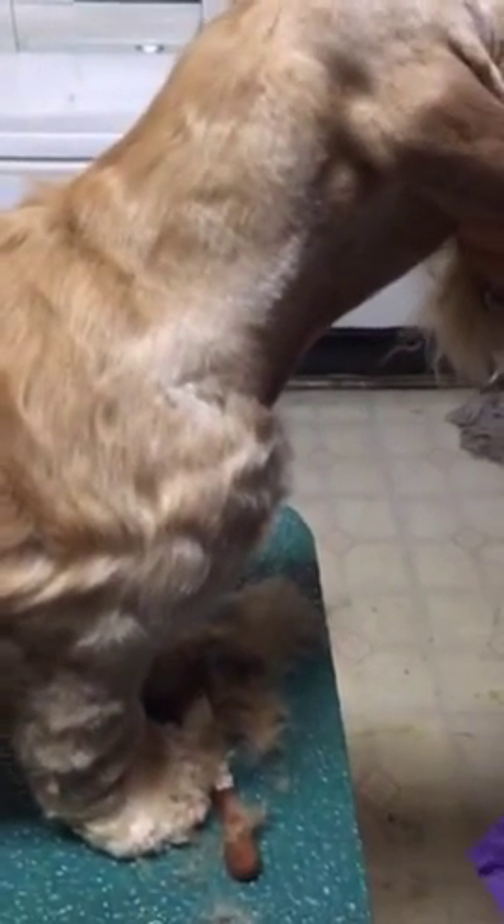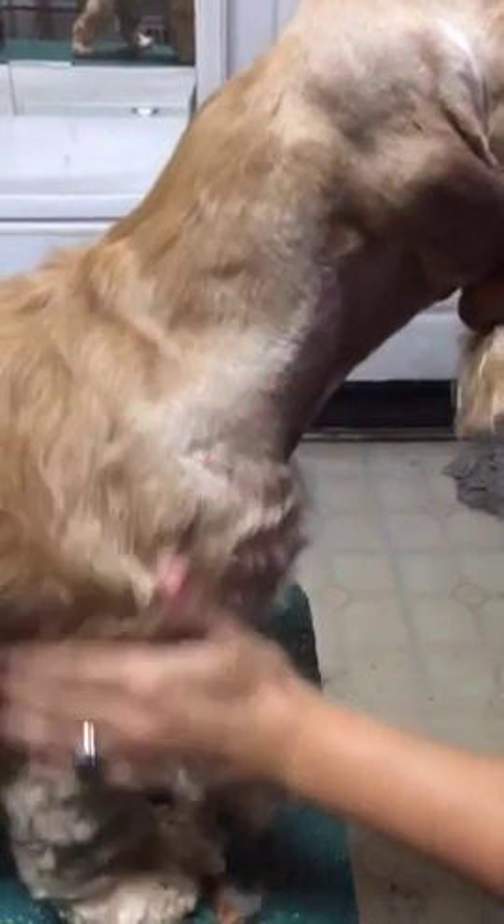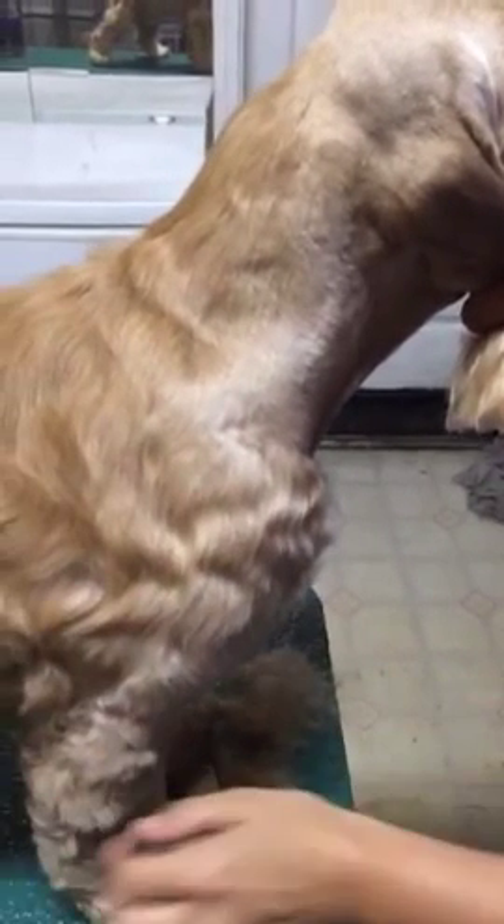So that's about what it should look like when you're done with the thinning shears on the neck. And you just do the same thing on the other side.